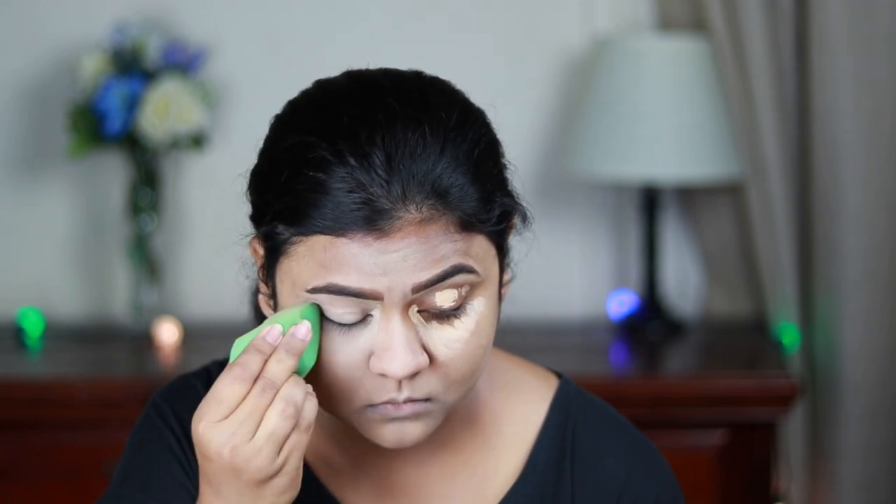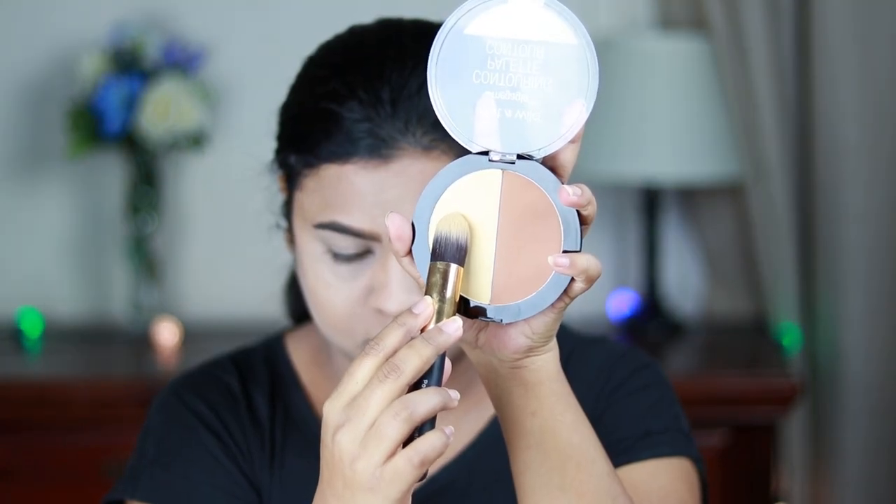I'm taking the banana powder from the contour palette and brightening up my under eyes, then setting the concealed areas with it. I do not have a pressed powder from Wet n Wild because I couldn't find my shade at my nearest Walgreens and Walmart.